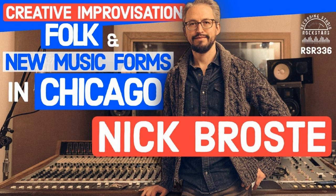Please welcome Nick Broste to Recording Studio Rockstars. Nick, are you ready to rock? Absolutely, let's do it. It's great to have you here, really cool to meet you. And I love the music that I hear coming from Chicago. Oh, hell yeah, that's awesome. Well, your discography is super cool, man.